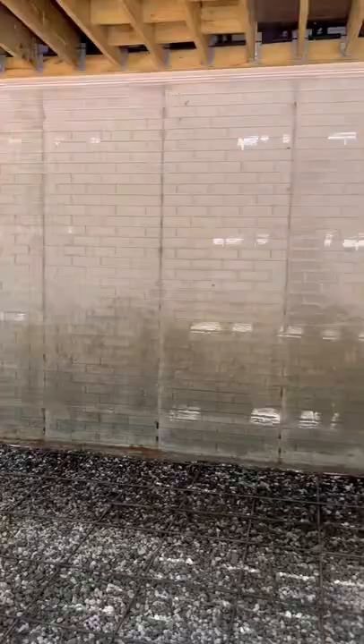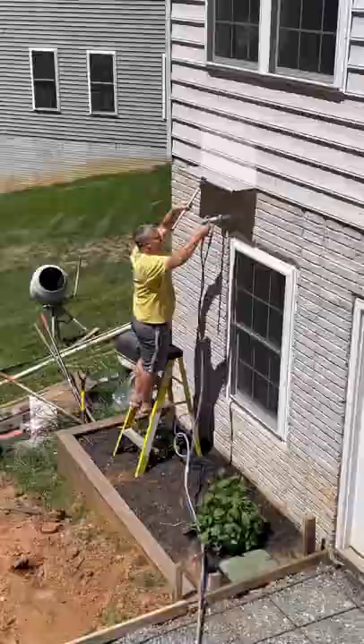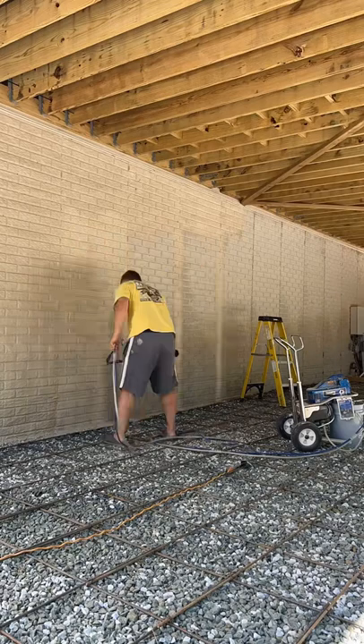After that, I headed to Sherwin-Williams where I stressed myself out over the paint color. We're using our paint sprayer and the shield to make this a pretty quick and easy job. And it looks so much better. We painted the other sides of the foundation as well.